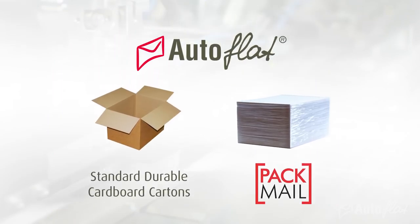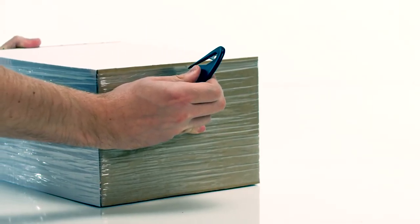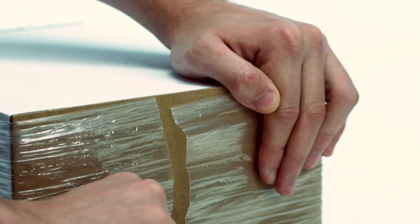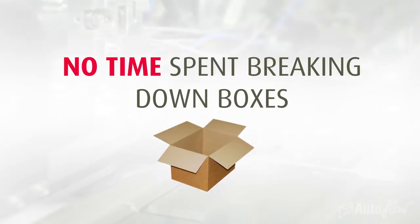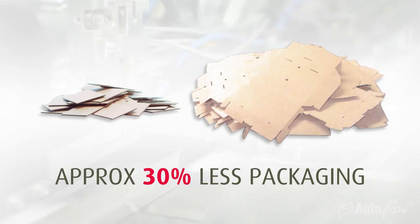Autoflat is available in standard durable cardboard cartons or our PacMail system, which is an additional development to increase handling efficiency. PacMail uses Autoflat envelopes which are firmly packed between rigid, recyclable cardboard ends. With a film band to keep it compressed, the pack is opened using a safety cutter, so there's no need for open blades and no time spent breaking down boxes, making it quicker and easier to load the envelope feeder, and packaging waste can be greatly reduced.